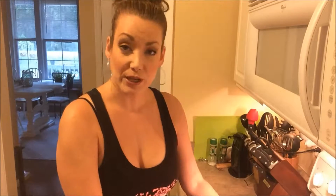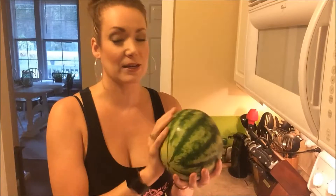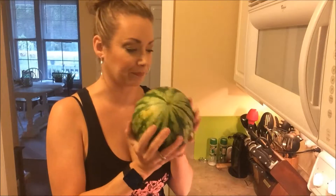So I'm going to test this on a watermelon. I have a small one. I did not purchase a large watermelon since this is a house of two, but I think we'll be able to get some good results from this.